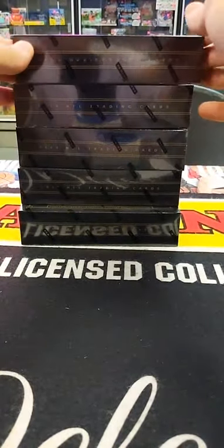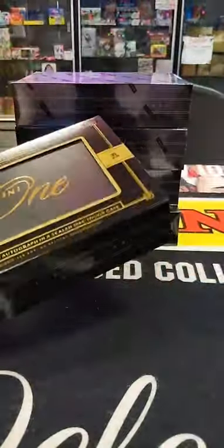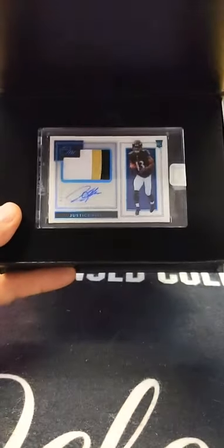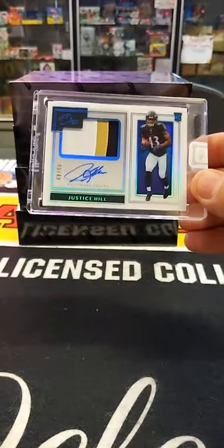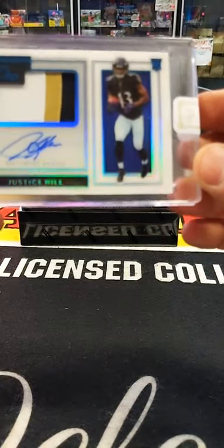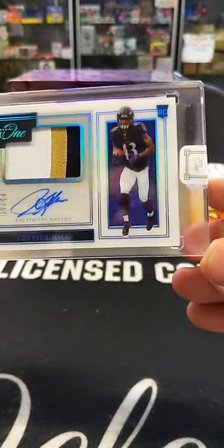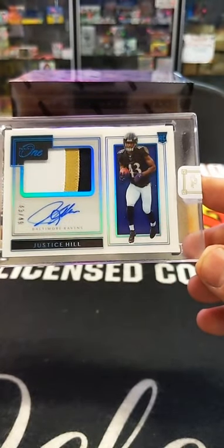Going on box number six. The suspense. Justice Hill — triple color jersey autograph, numbered to 49. That's sweet. Number 43 of 49 is his jersey number. Yeah, that's even better! That's awesome. Going out to Chadwick J. You just pulled his jersey number out of 49 — 43 of 49. That's tight. Nice card.